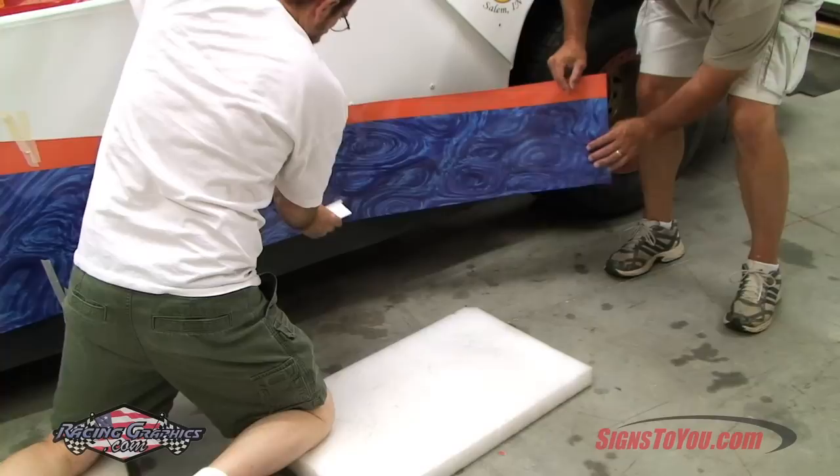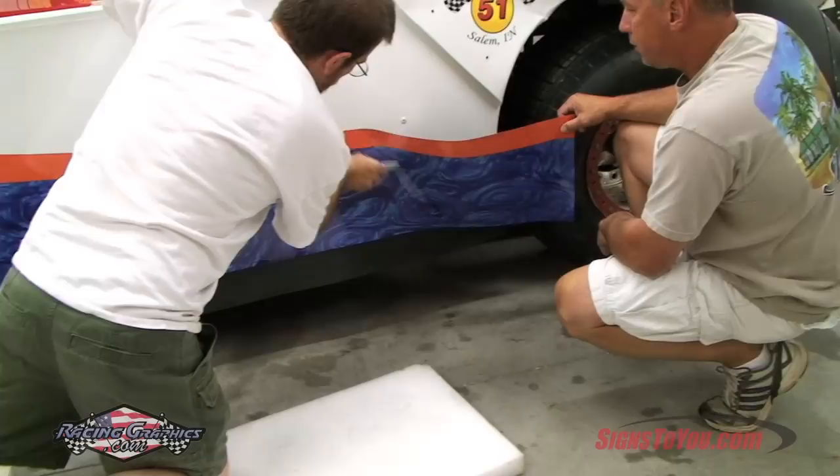As you squeegee, it's normal to encounter small bubbles. All of our side wraps and vinyl graphics are printed on air release vinyl, which allows bubbles to simply be pressed out by hand.